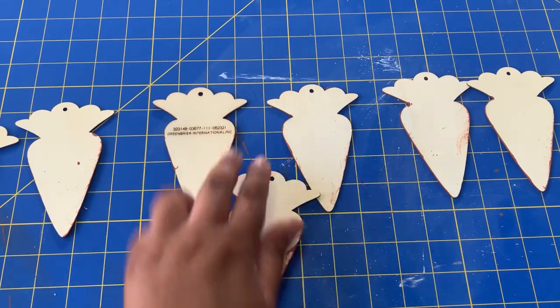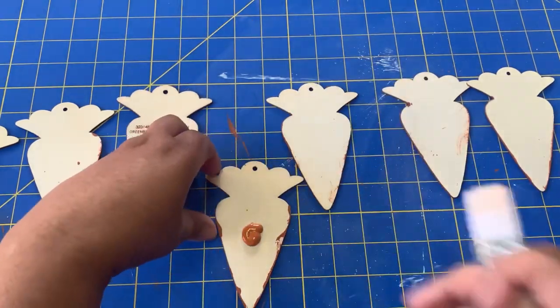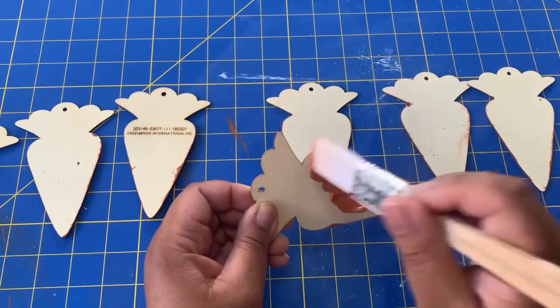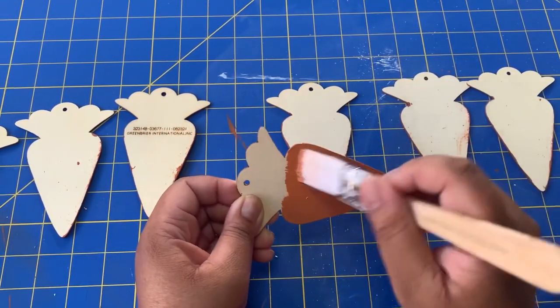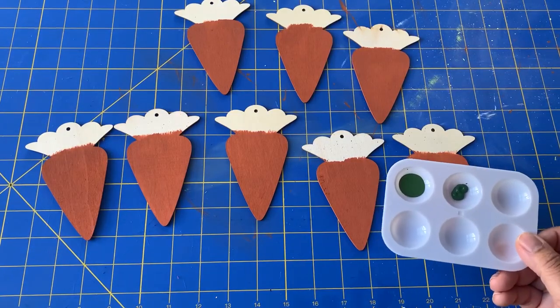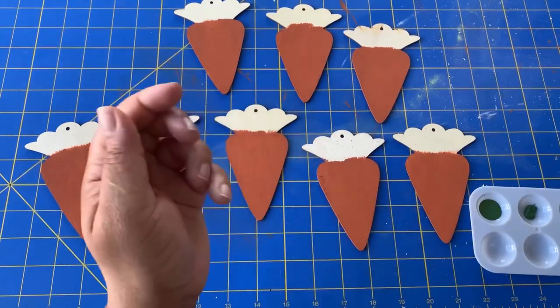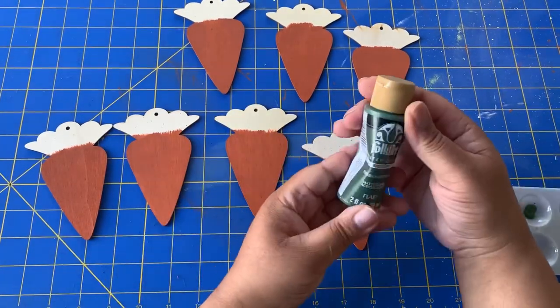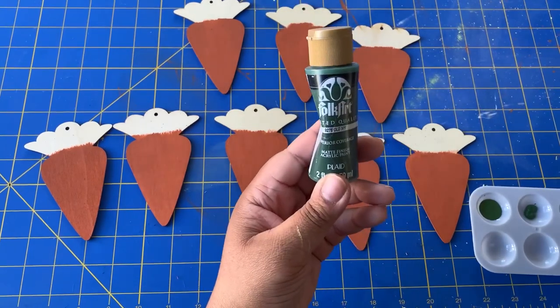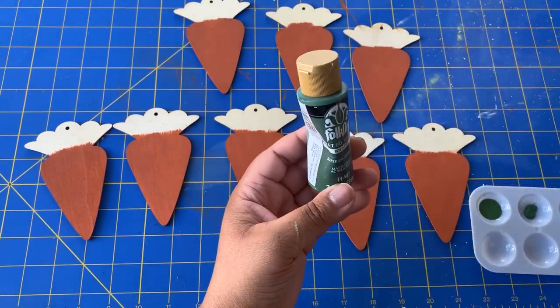One of the things I knew I wanted to do was to have a finished look on the back. So I'm going to be painting the back sides of the carrots too after the front sides dry. And then I'm going to be painting the green tops. It's up to you whether you want to paint the tops when the orange is still wet, but I decided to let the orange dry and then paint the green over.